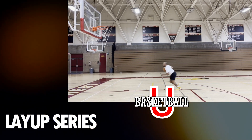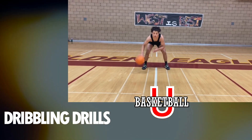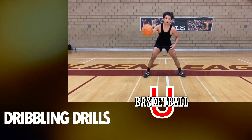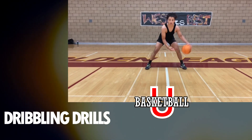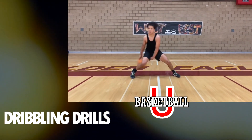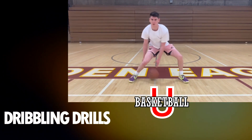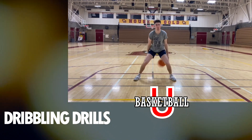Then we're going to hit that baseline and do some stationary dribbling. I want you to work your pound dribbles, pound cross, regular crossover, double cross, cross-cross through the legs, through the legs cross, and through the legs behind the back. We're going to work all of those today — three times each for 30 seconds, so you're doing each one for 30 seconds.